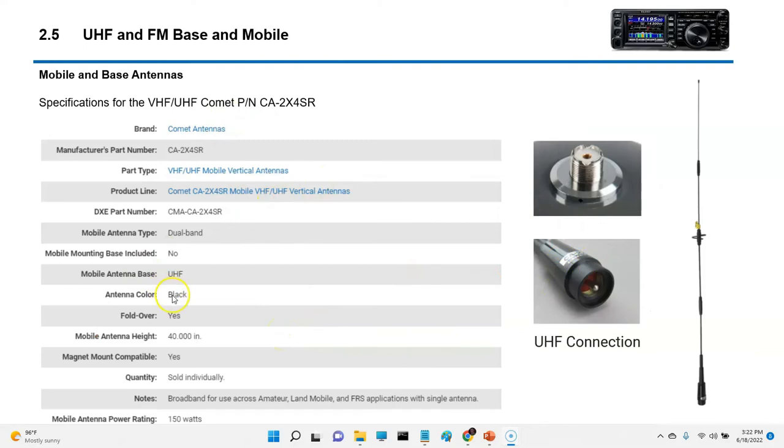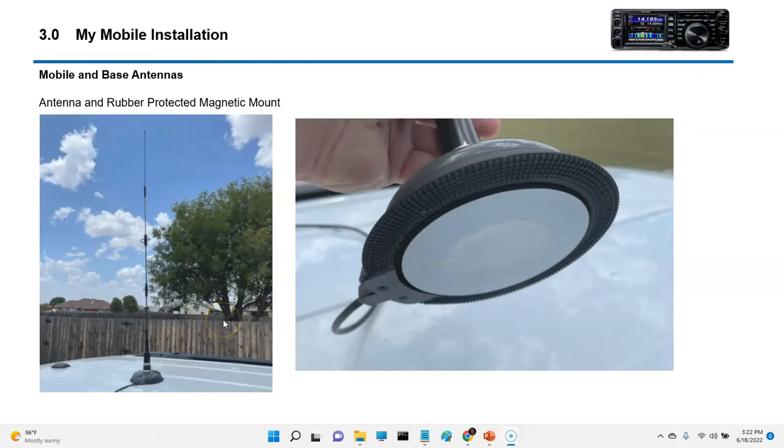The antenna is 40 inches tall. One of the real selling features I liked about this Comet antenna is the rubber feet and little rubber pad on the base. The magnet is covered by a protective film, and the rubber presses against the surface of your vehicle while the magnet pulls it down — but the magnet surface never comes in contact with your paint. From a protection standpoint, it's a really good design because it keeps water from getting underneath and protects your paint.